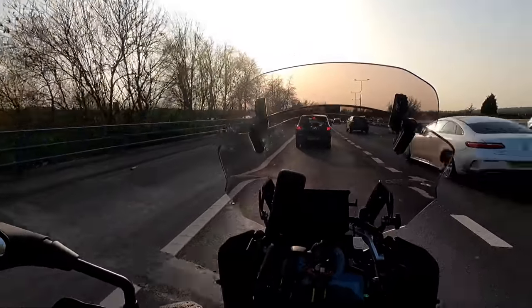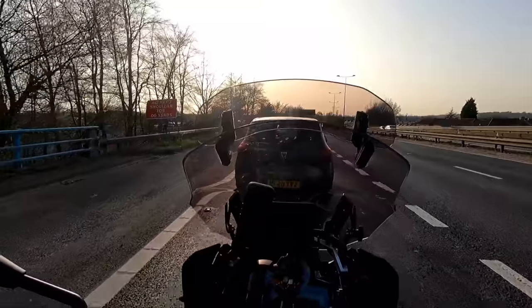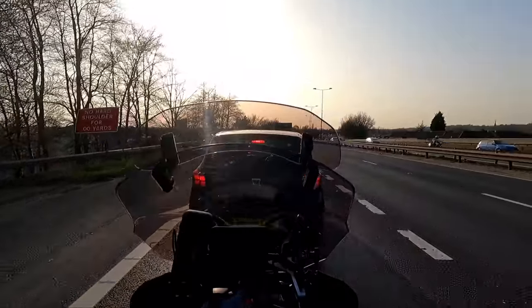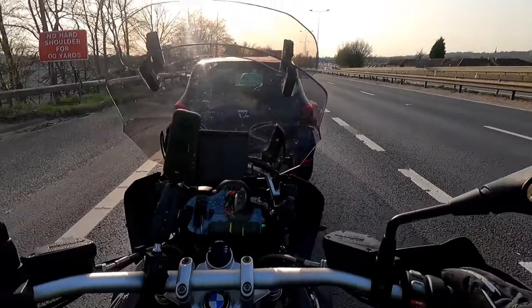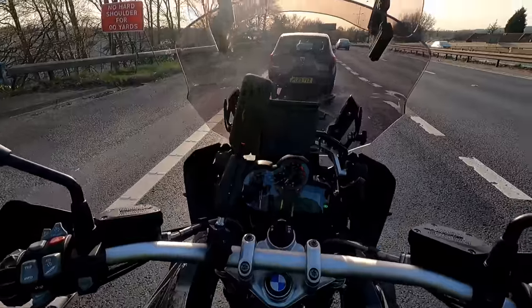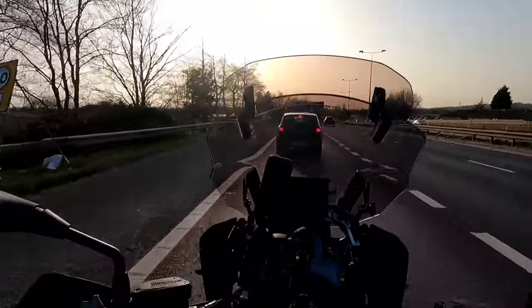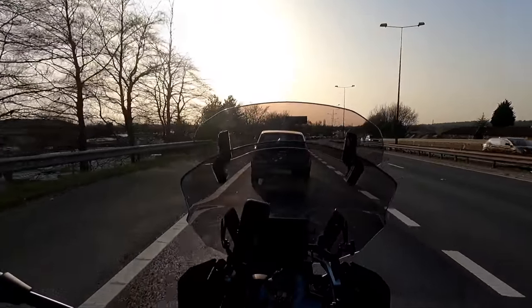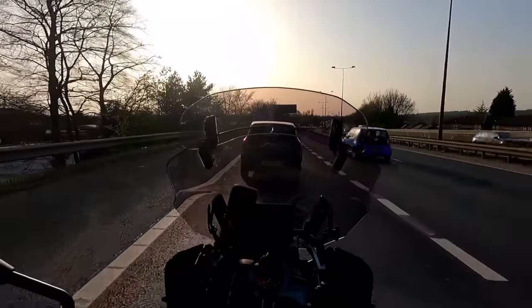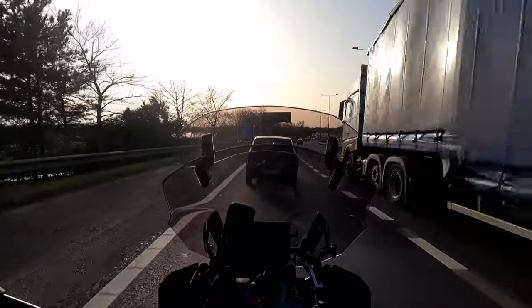Oh that sound — speaking of the sound, I am so excited to get an exhaust on this. What do you guys recommend? I've been looking at Remus — it's got to be a black one for the triple black obviously — and I've seen some really pretty-looking ones with a nice rumbly tone to them. If you guys can think of any or recommend any, please do.